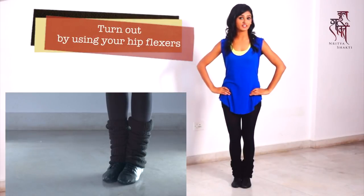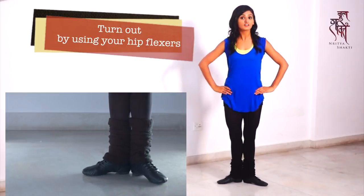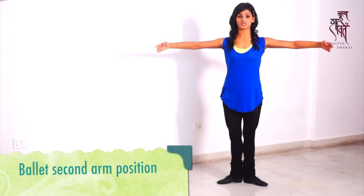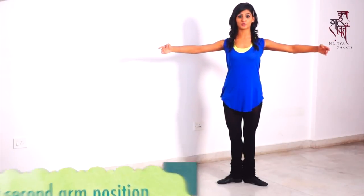So how we begin is by rotating from your hip flexors, getting into a turn out position, engaging your hips and inner thighs. From here you are going to get into second position of arms and really pushing your shoulder blades down.